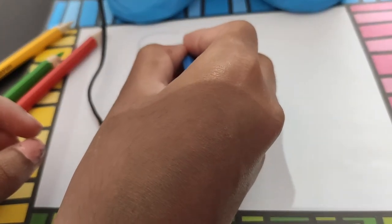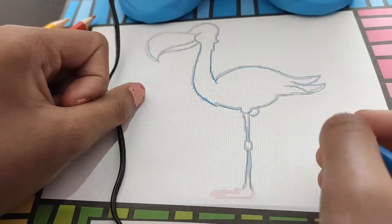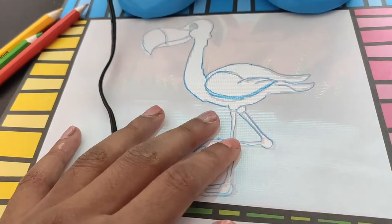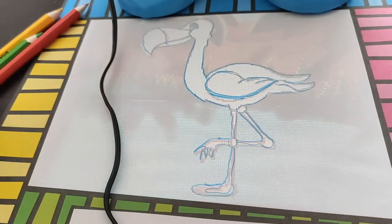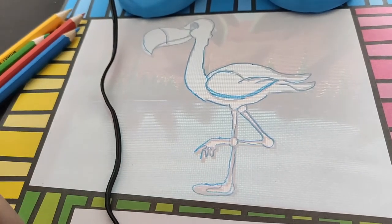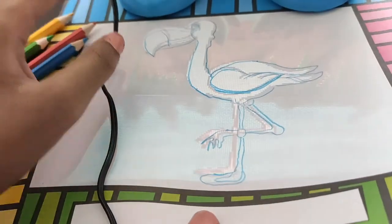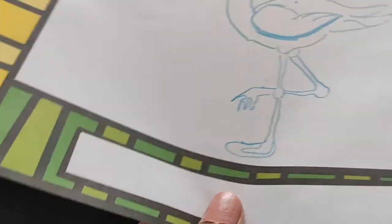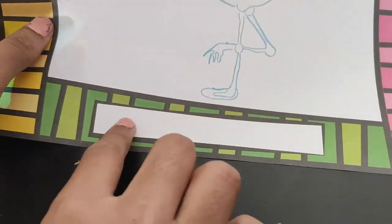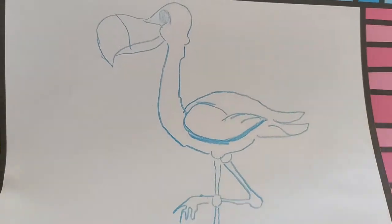We're going to be fast-forwarding this part so that you guys don't get bored. Okay, so now we're done. I just used one color — they also give you different colors. They chose red and black as their colors, but I just used blue because it's my favorite color. I know I made some mistakes — I'm just kind of wobbly. But this is how the flamingo turned out. Now I'm going to take this off the projector. Oh wow — this is the drawing! Ta-da! You can write your name on it, like 'this is a flamingo,' and you can frame this in your room.